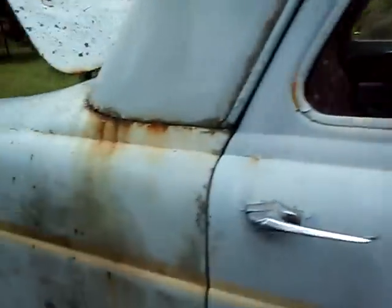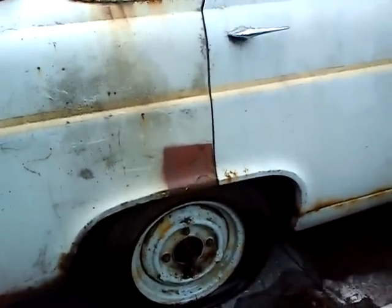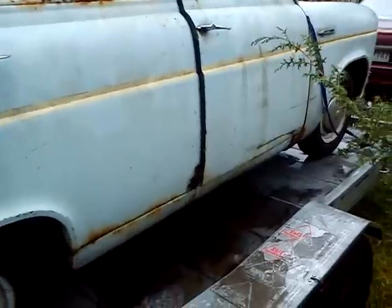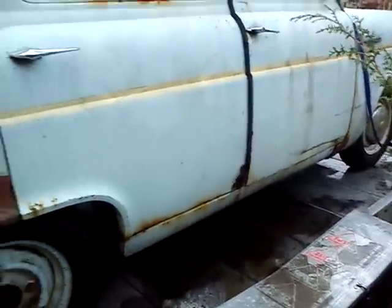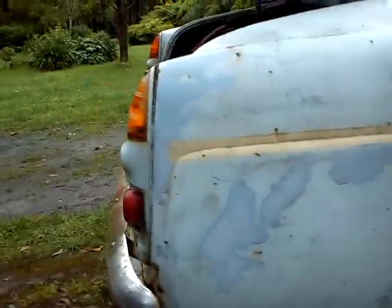It does need oiling. The worst rust on the thing is these little patches of red oxide — bottom of that door and the front of that edge of the wing. Three-quarters, which I have been told are quite easy to replace.